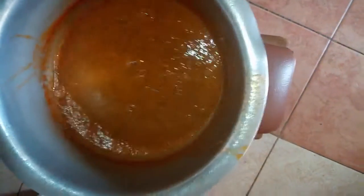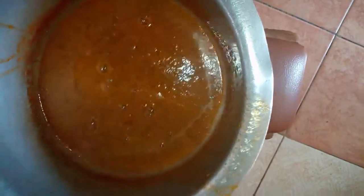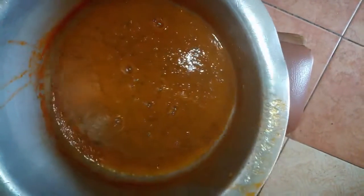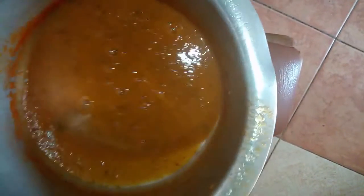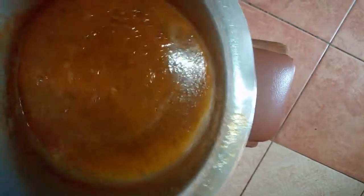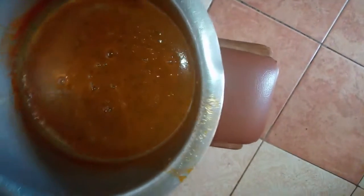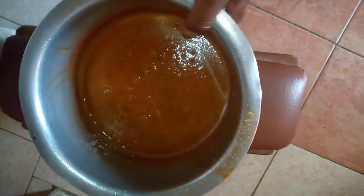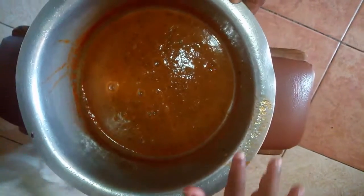There you have it — as thick as I wanted it to be, and it tastes so nice. After you've eaten this, you'll wonder what you were ever buying tomato sauce for. You will never want to buy tomato sauce again — this is pure magic. Until next time, bye!